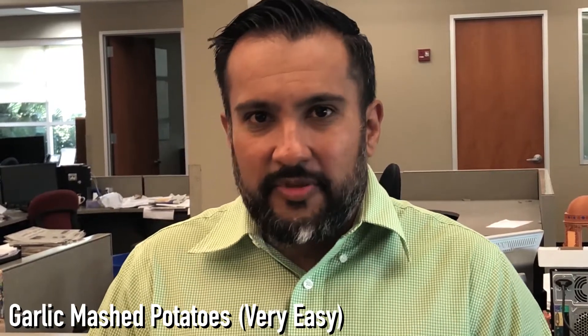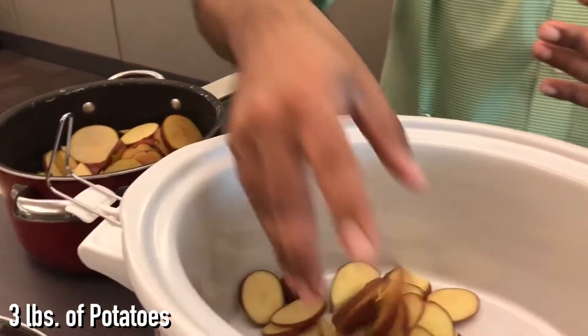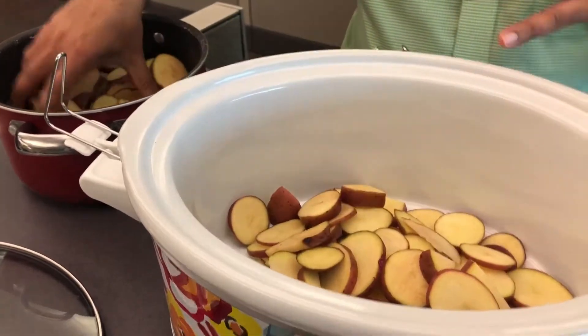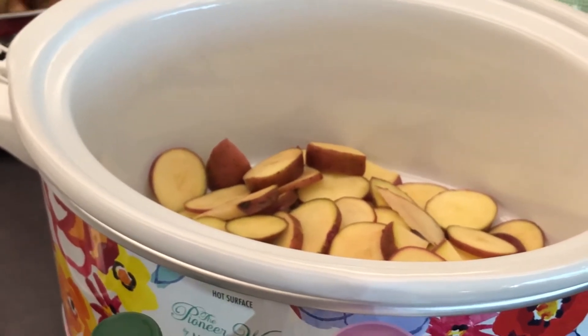Just a little bit of time — three and a half hours to cook the potatoes. The recipe calls for three pounds, but I think this is about two pounds, maybe a little bit more. Also, I cut the potatoes as thin and as small as possible because it cooks faster when you do that.